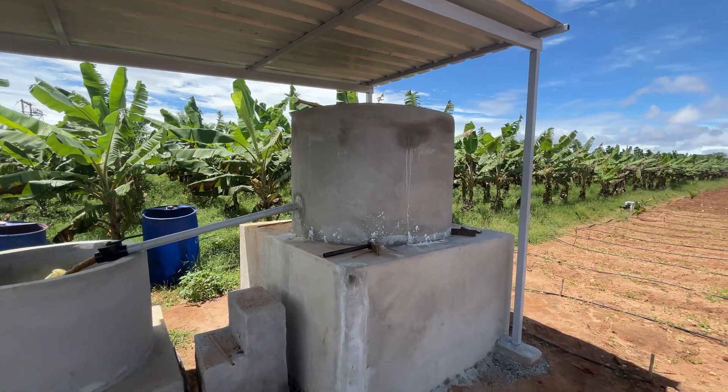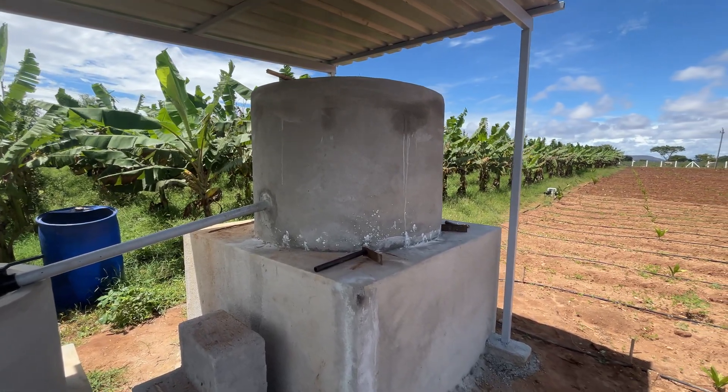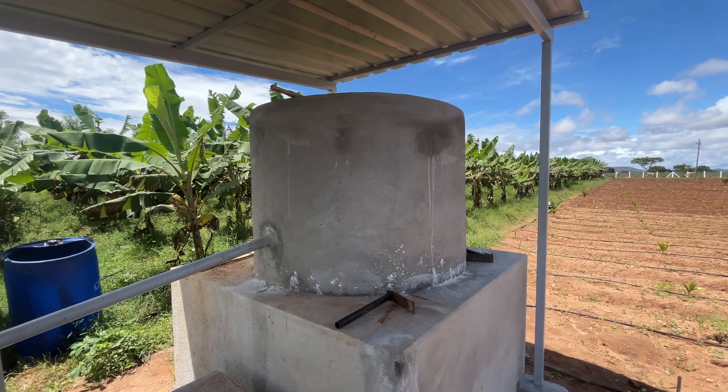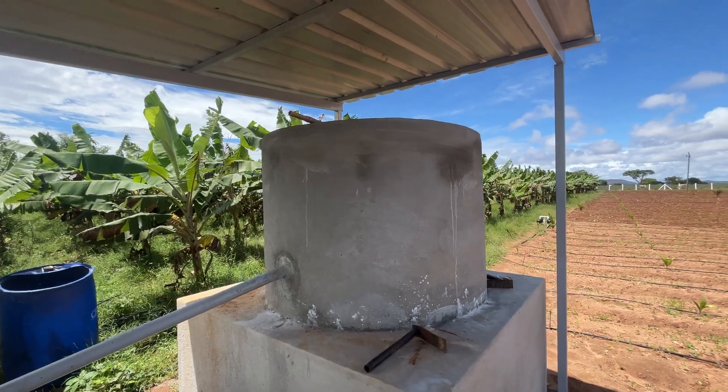We prepared Jivamruta in this big tank. It is created by stacking 3 to 4 feet cement rings, and we prepare the Jivamruta here.